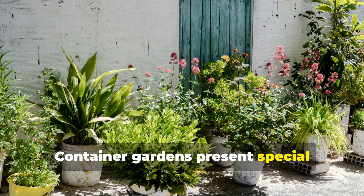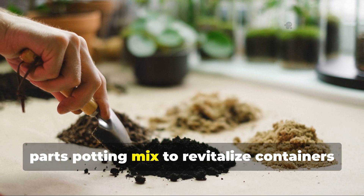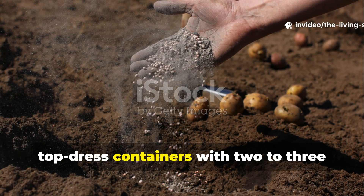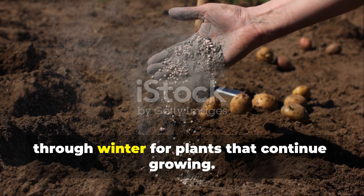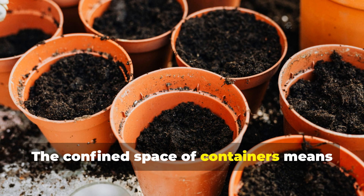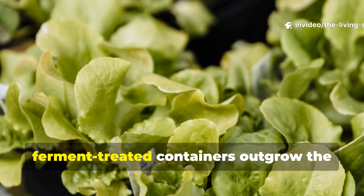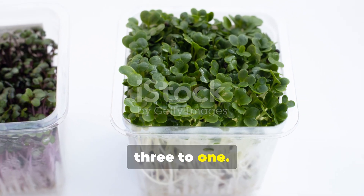Container gardens present special opportunities for clay ferment application. Mix 1 part finished ferment with 10 parts potting mix to revitalize containers between seasons, or top dress containers with 2 to 3 tablespoons of undiluted ferment monthly through winter for plants that continue growing. The confined space of containers means the effects are concentrated and dramatic — I've seen winter salad greens in ferment-treated containers outgrow the same varieties in untreated containers by 3 to 1.